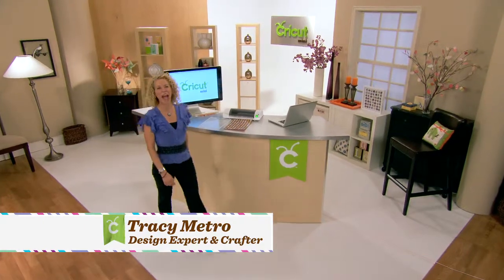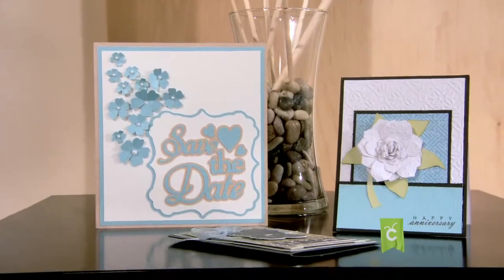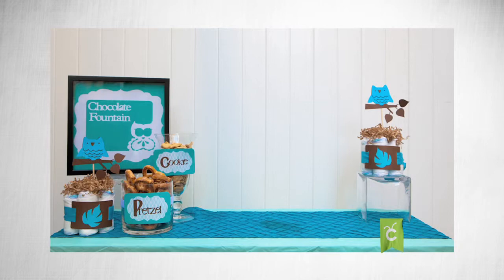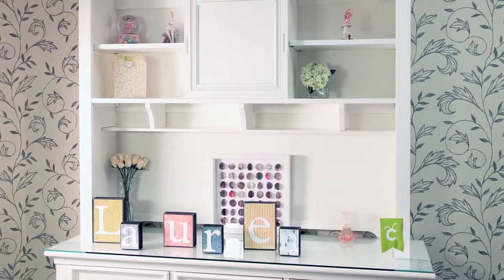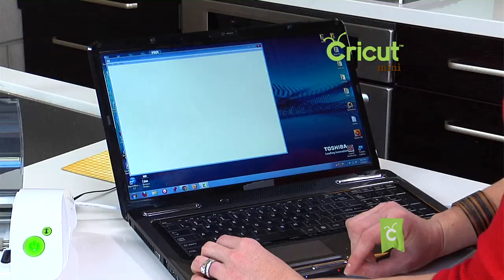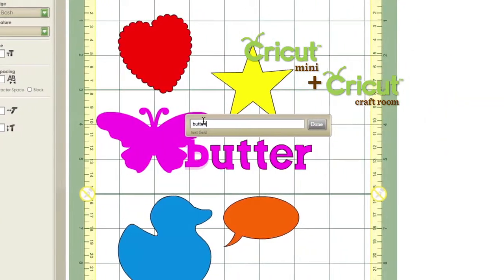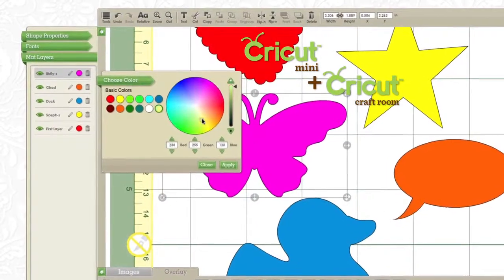Hi, I'm Tracy Metro, and when it comes to crafting, I've done it all — from card making and scrapbooking to pottery and jewelry casting. Today, I am so excited to share with you a new design and crafting innovation that has opened up a whole new world and allows me to be even more creative than I ever thought possible. It's called the Cricut Mini by ProvoCraft. This handy little cutting machine is powered by the easy-to-use online design tool, Cricut Craft Room — where you can explore, experiment, and create in ways you never imagined.